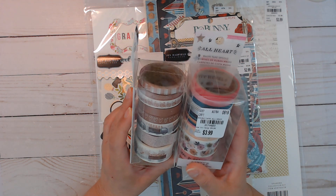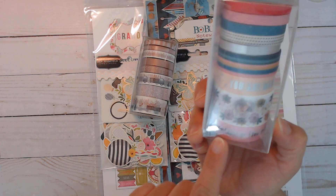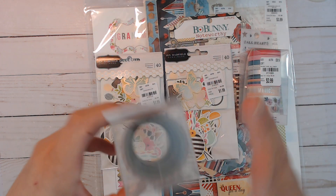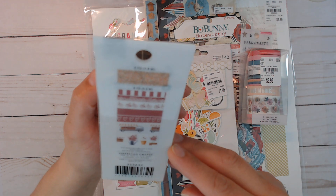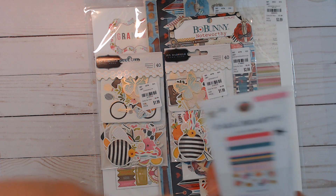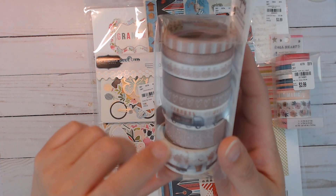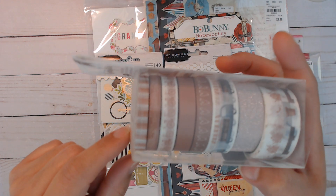I got these two sets of washi. This one is from All Heart by Crate Paper - I've never even heard of it but I got it mainly because of that one floral, and there are also butterflies in there. I know I'm going to be doing a butterfly theme. Then this one is called 'Every Day' from American Crafts. I got this one mainly because of that little floral truck thing, and it's rose gold too.